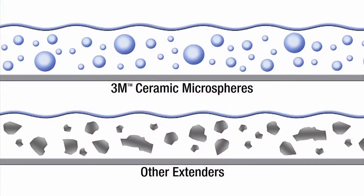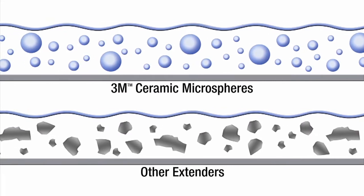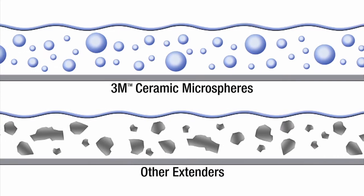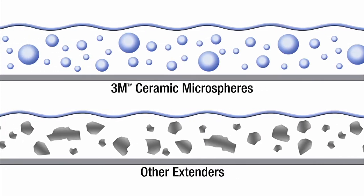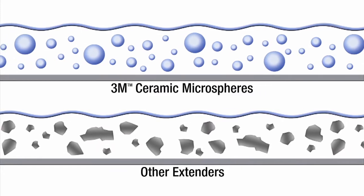Spheres have the lowest surface area to volume ratio of any shape. Like microscopic ball bearings, the ceramic microspheres roll easily over one another. The smaller ones slip into gaps left between the larger particles, allowing high filler loadings.